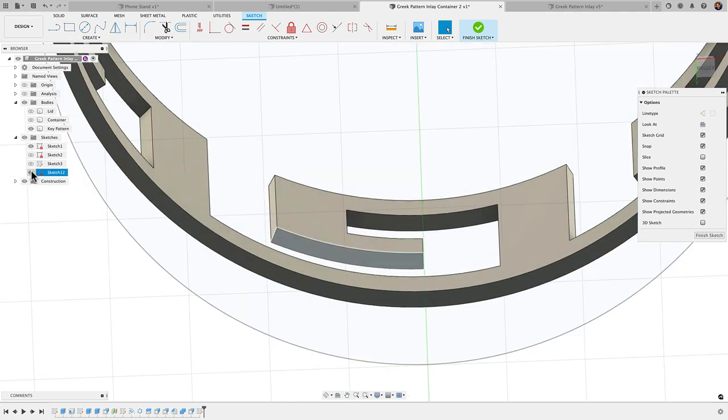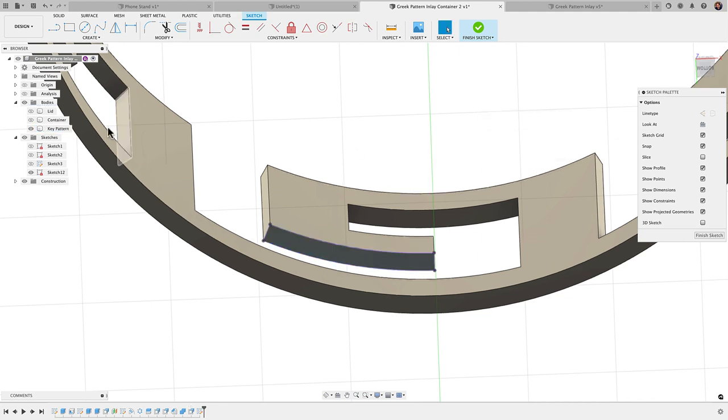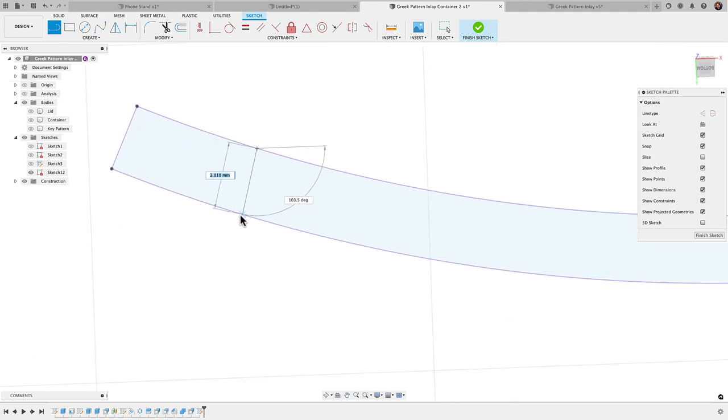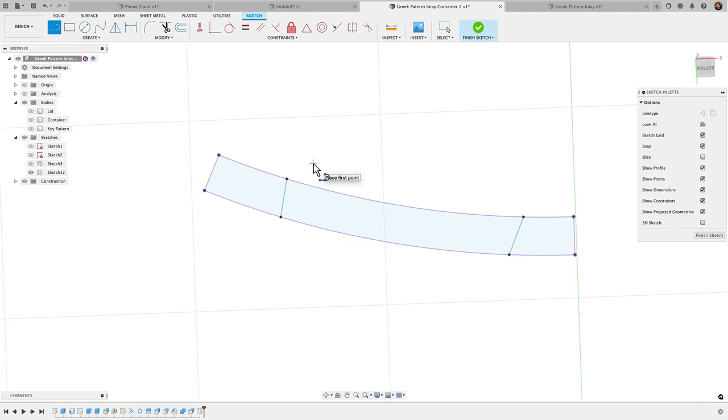I'm going to create a sketch on this bottom face, orbit to see it, then press P to project. With 'Specified Entities' selected, I'll select this surface to get an outline around it. Then I'll untoggle the key pattern body and draw a couple of lines — making sure not to snap to constraints. I've got a vertical constraint showing in blue so I'll move it until there are no constraints being applied. I'll do the same on the other side, avoiding parallel and vertical constraints, then use parallel constraints to set dimensions between the lines.